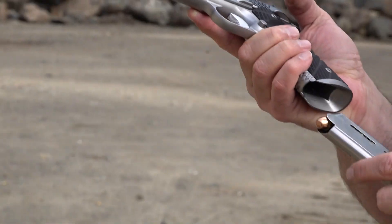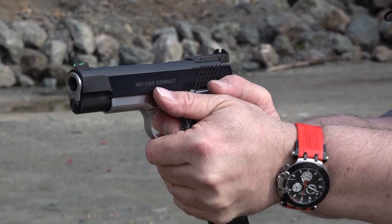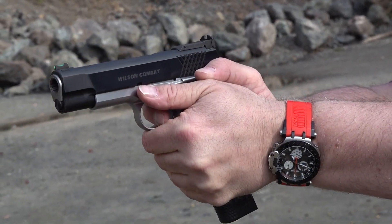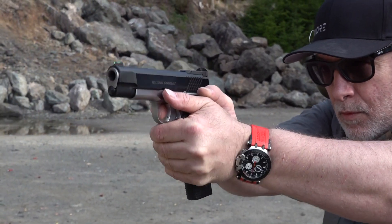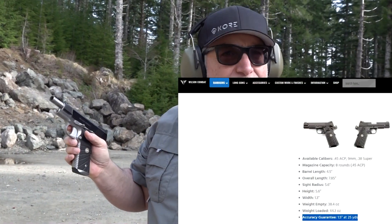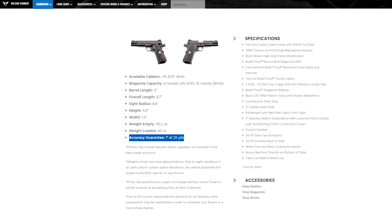This is a Wilson Combat 10-round magazine. Get rid of that old magazine, go right to the new one, just like you would in real life. It's a .45 ACP, with a one-inch guarantee at 25 yards. All Wilsons are that way. Let's go single-handed fire.